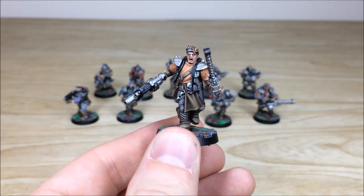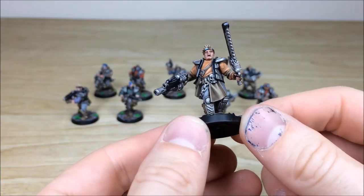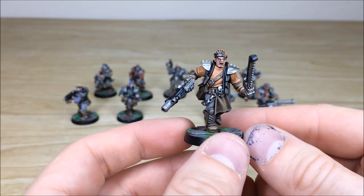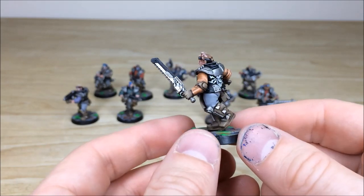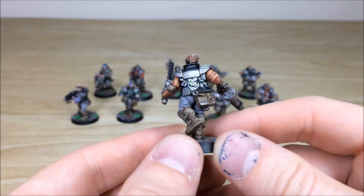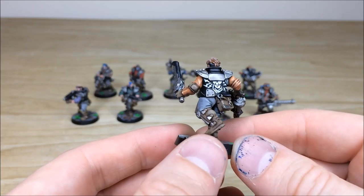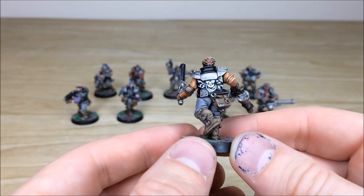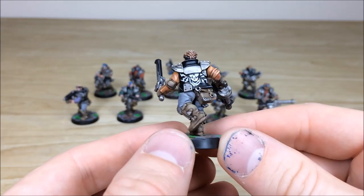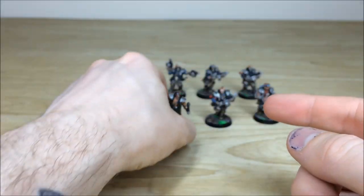We'll pull forward the gang leader now. This gent has got a little bit of freehand — he's obviously got a combi weapon, looks like a melter and a bolt gun. All the areas of detail work are fully picked out — teeth, eyes, hair and everything. Moving around the back, we've got the Orlock gang symbol free-handed onto the leather jacket he's wearing, kind of like a biker gang look, which is what our client wanted. Really really cool.